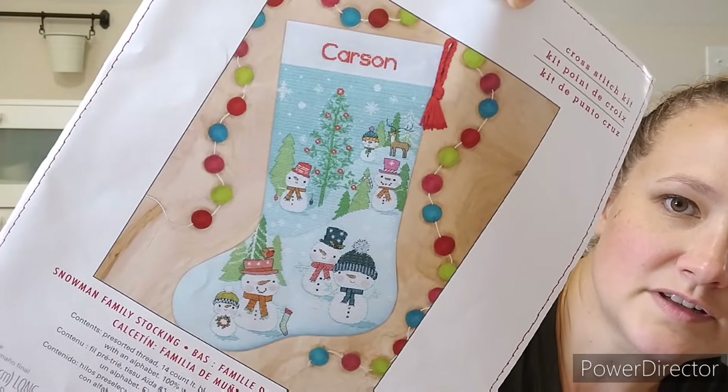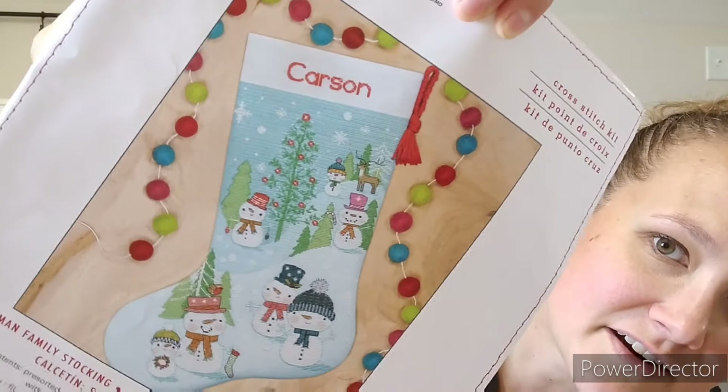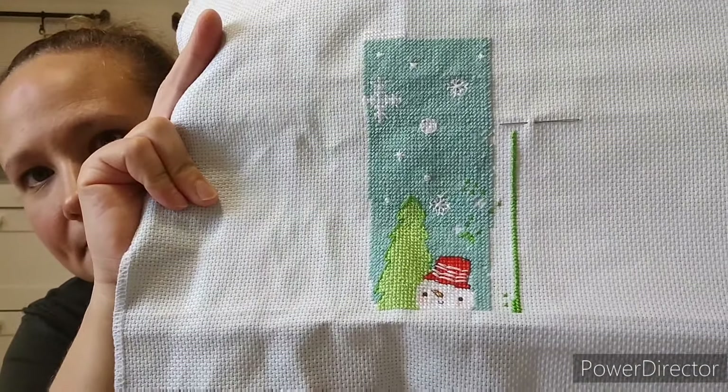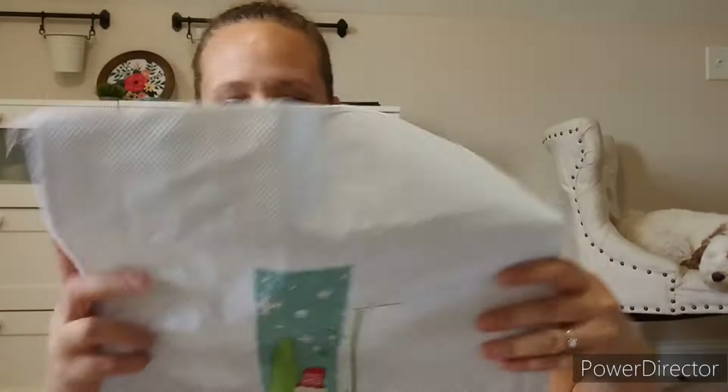The other stocking was chosen by my six-year-old — he liked this one. This is just a regular Dimensions kit, not a Gold Collection, so it's actually fairly easy. I started in the middle on the snowman guy. I sort of messed up his hat already but fixed it well enough. I'm working up this way and I have more done on his because he was like 'mom, work on mine, work on mine!' — he was really excited, my other kid was like 'whatever.' Most of this teal is a half cross so it went pretty fast. I got a decent chunk of his done considering I've only had these kits for about two weeks and started multiple projects.